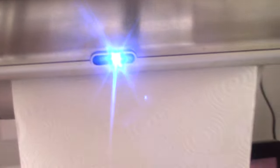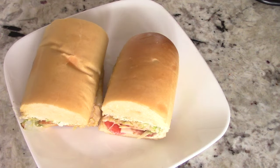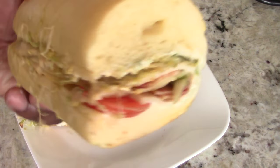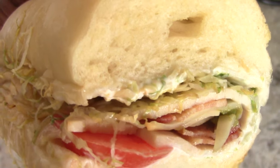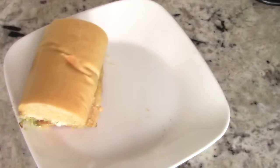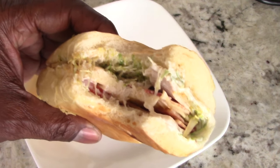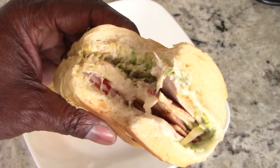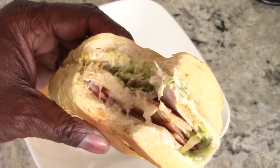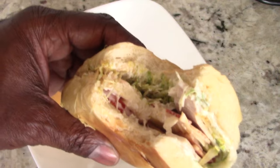Shout out to my viewers and subscribers who hit the like button before the video is even finished — I appreciate that. Let's take the first bite. It definitely tastes smoky, no doubt about it. So now we gotta try a grilled cheese sandwich — what else? Maybe a peanut butter and jelly sandwich.